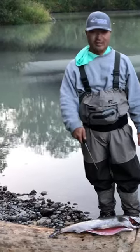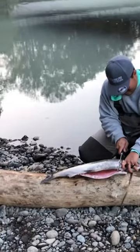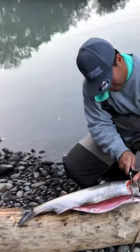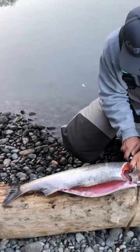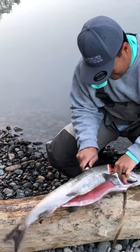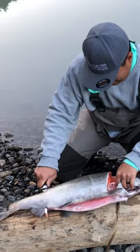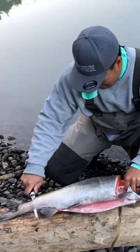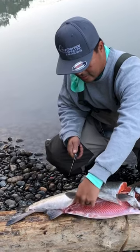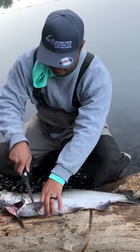Going to fillet another salmon on a log — check it out. Go right underneath the collar, turn the knife, and get a sharp knife. There it is: one fillet, fresh salmon.